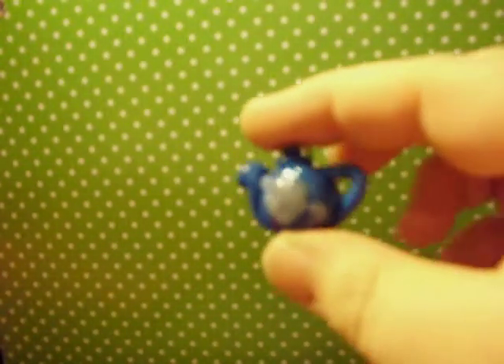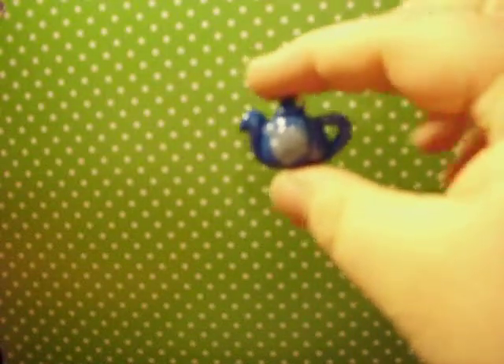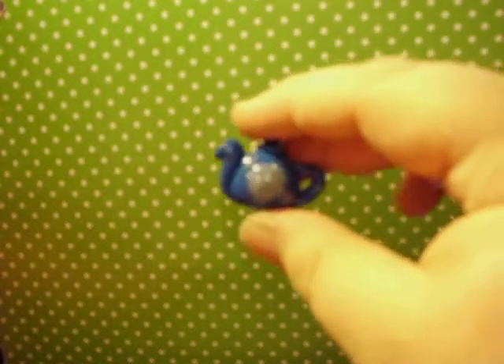The next thing I have is some pot stickers in a bamboo steamer. I also made a little plate with a pot sticker on it to sit beside it. And I have this little glittery blue teapot I made with a translucent flower.